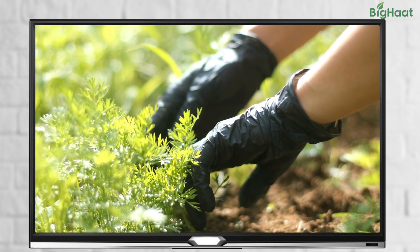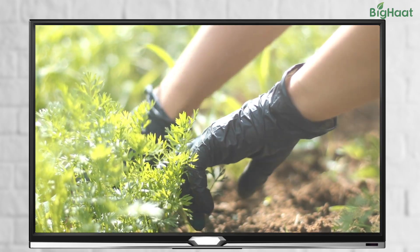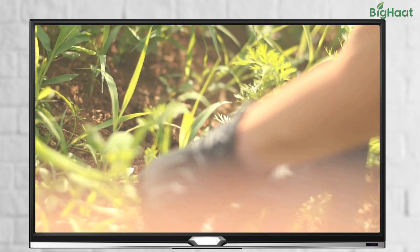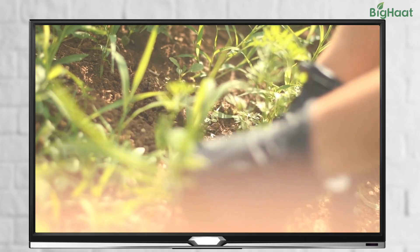Hello and Namaste friends. We hope your tomato plants are growing well. But did you know weeds can steal important nutrients from your plants? These weeds can compete with your plants for sunlight, nutrients and water. This can cause your plant to grow poorly or not at all.